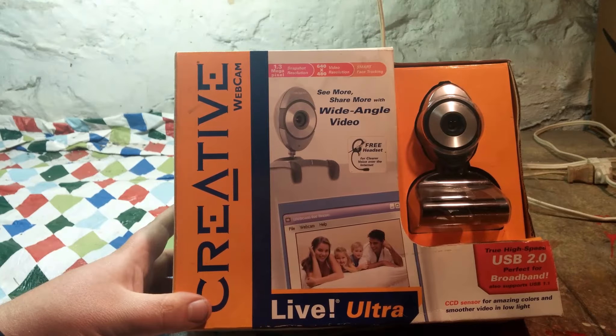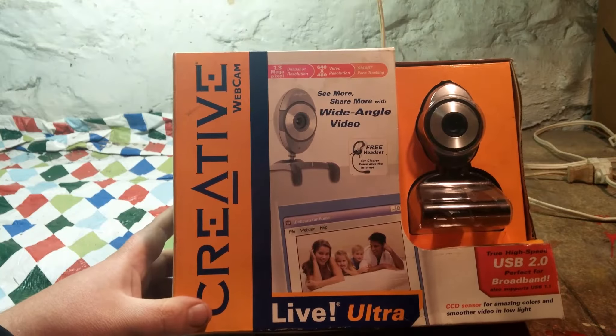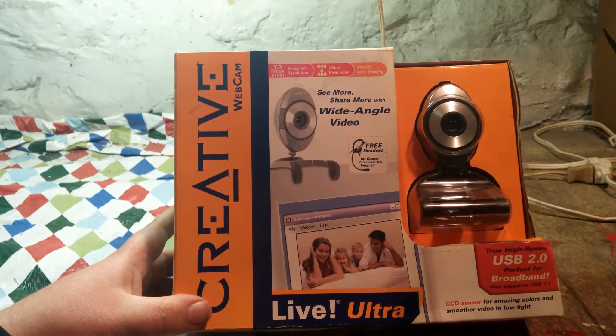All right, what is up fellow people of YouTube? It's make your from Reality Tech, and I have something interesting for you guys today that I picked up at the local thrift store.